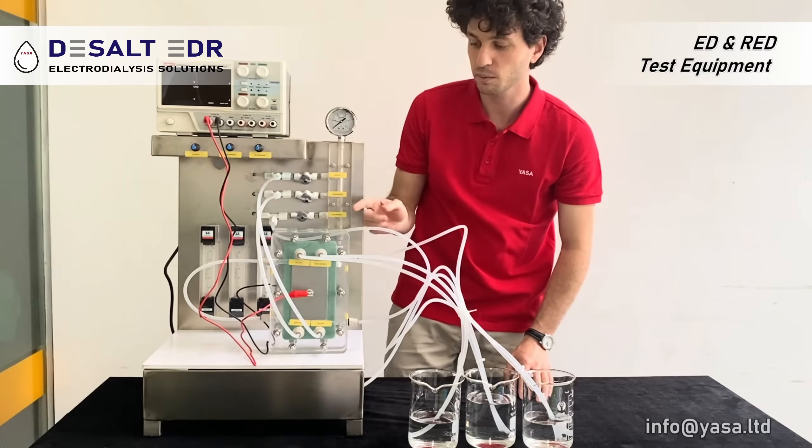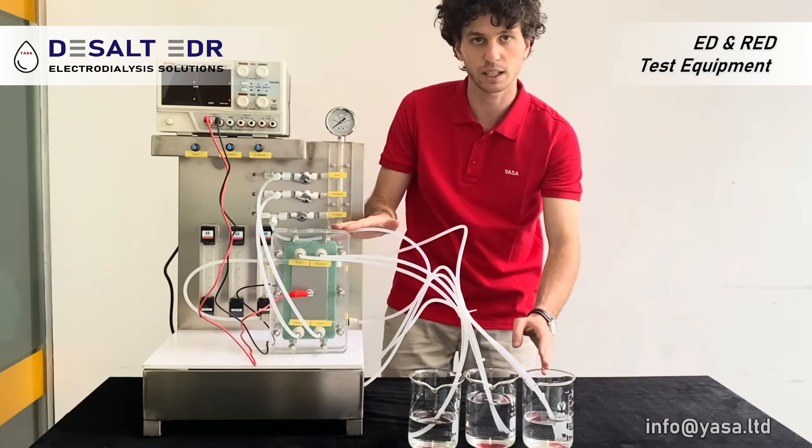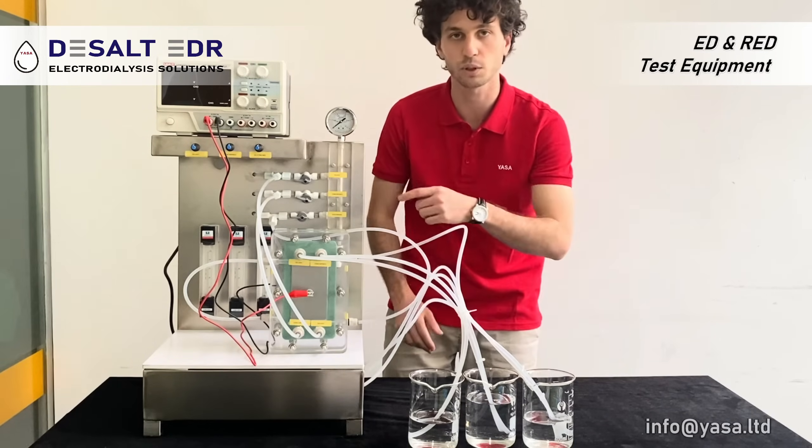All the piping system is connected to the membrane stack. In order, we have the diluate, the concentrate, and the electrode solution to run into the membrane stack.